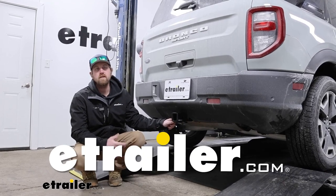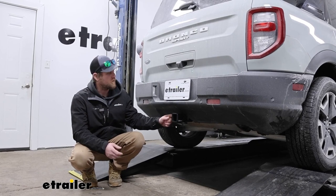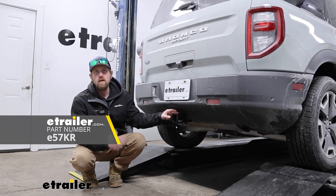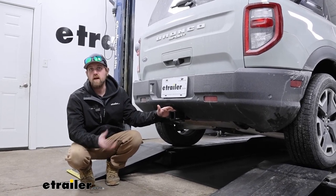Hey everyone, Ryan here at eTrailer. Today on our 2021 Ford Bronco Sport, we're going to be showing you how to install the eTrailer.com trailer hitch receiver. Before we do that though, let's take a minute, check this out, and make sure it's going to be the right hitch for you.